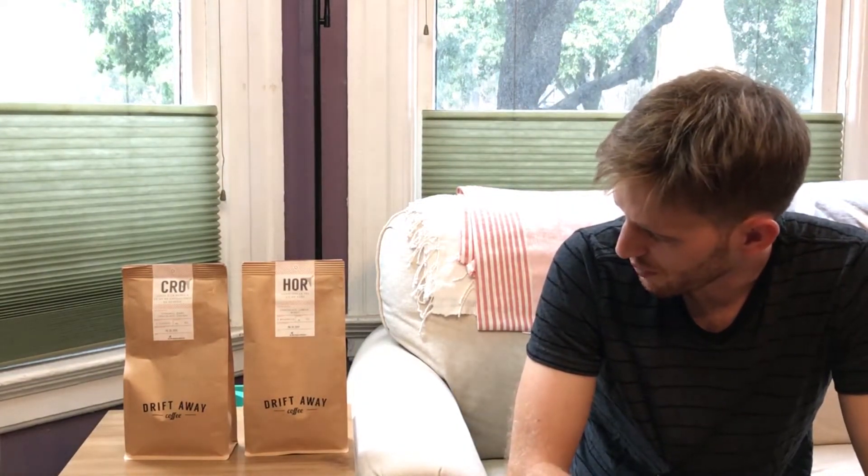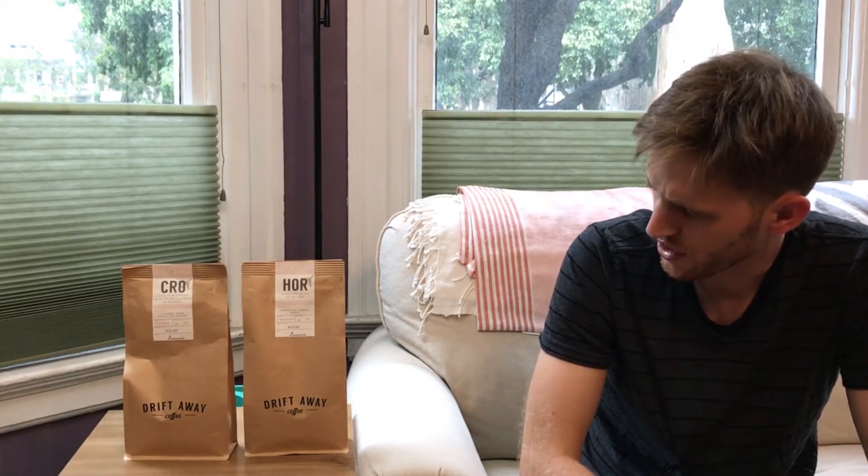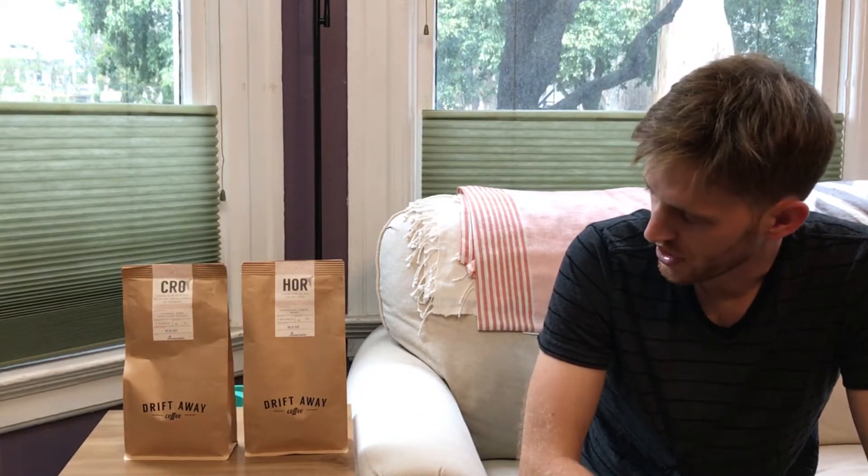Once you've completed that sampler, they'll start sending you coffee that matches what you liked in that initial sampler. So unlike other coffee subscriptions where you have to state your preference before receiving any coffee, this is an ideal solution for those who have no idea what they like — who might just be getting their feet wet. Full disclosure: I did receive this coffee for free.